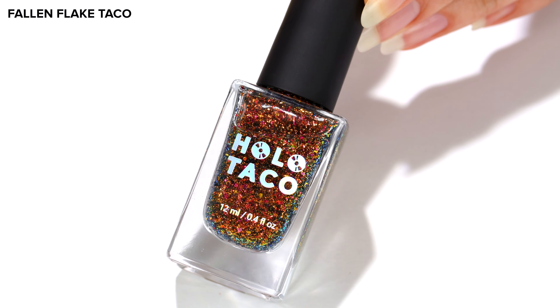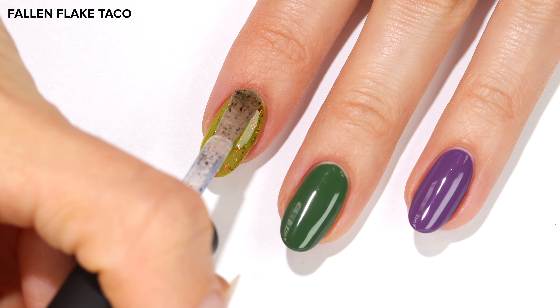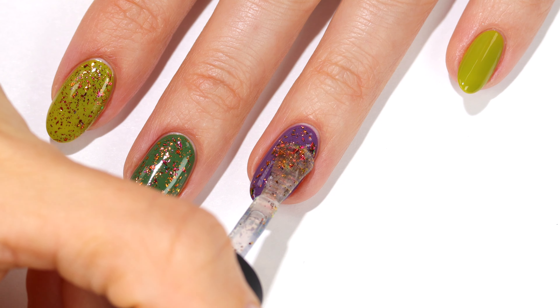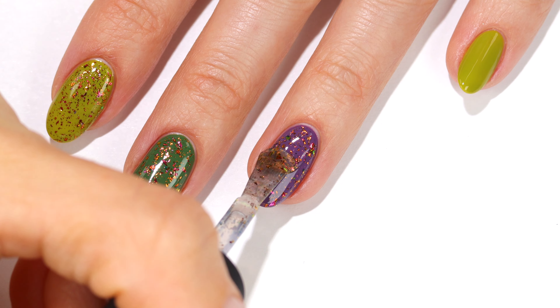Now I'm going to show you Fallen Flake Taco over all these shades. This topper is gorgeous — it has foil flakes that shift between copper, green, and magenta.